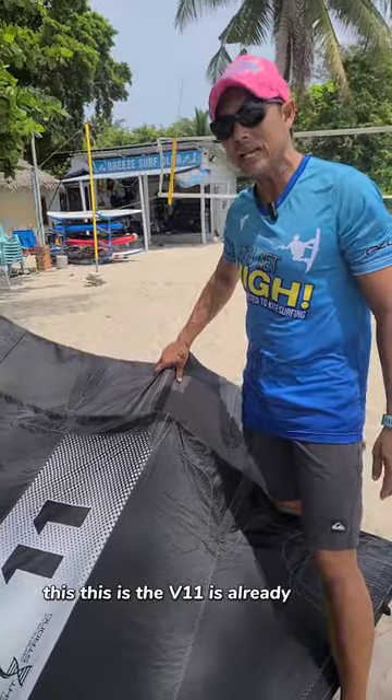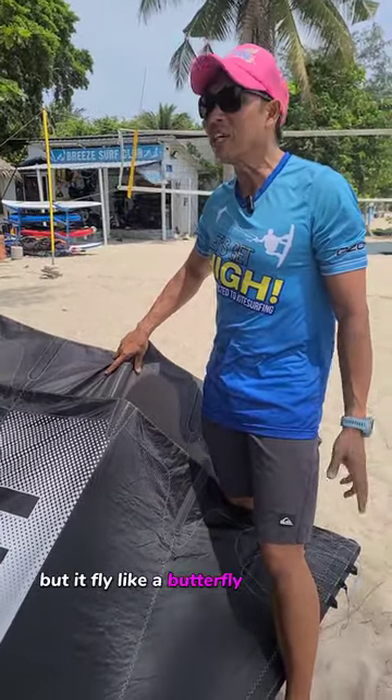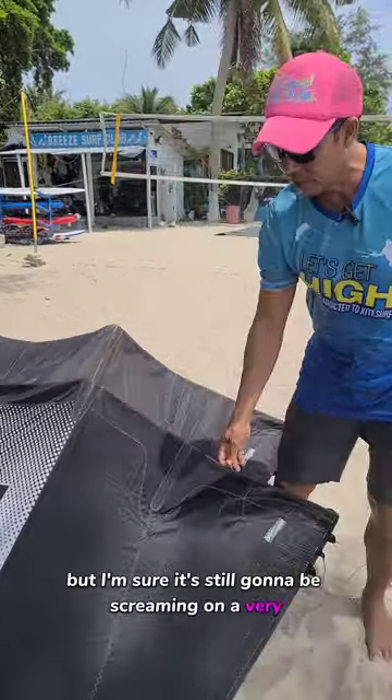They make this kite lighter. The V11 is already a tank. The V12 is a tank but it flies like a butterfly because it's lighter, but I'm sure it's still going to be screaming on a very stormy day.